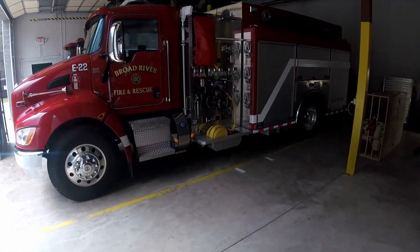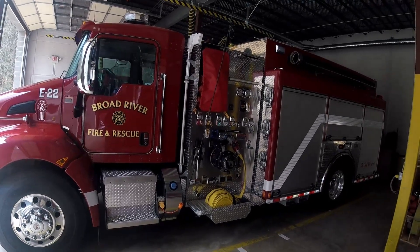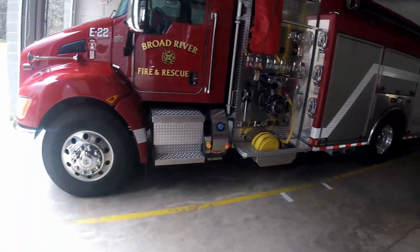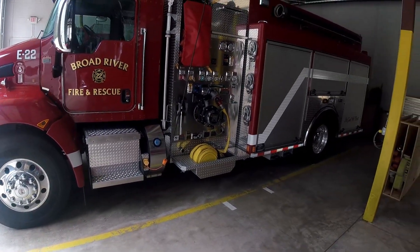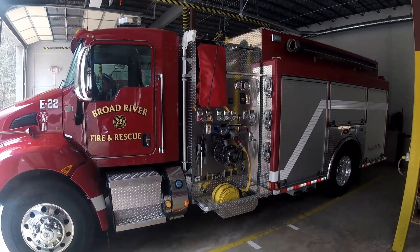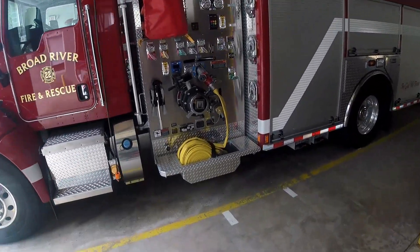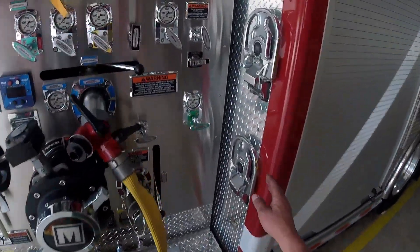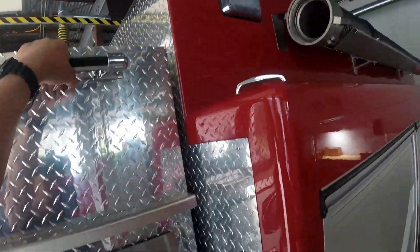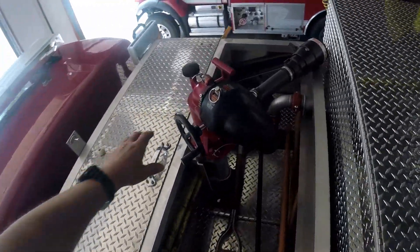This video is going to be on basic operation of the deck mounted monitor on engine 22. Just a real simple inspection and then how to set it up and aim it. I'll also point out some of the extra equipment up here for the deck gun.